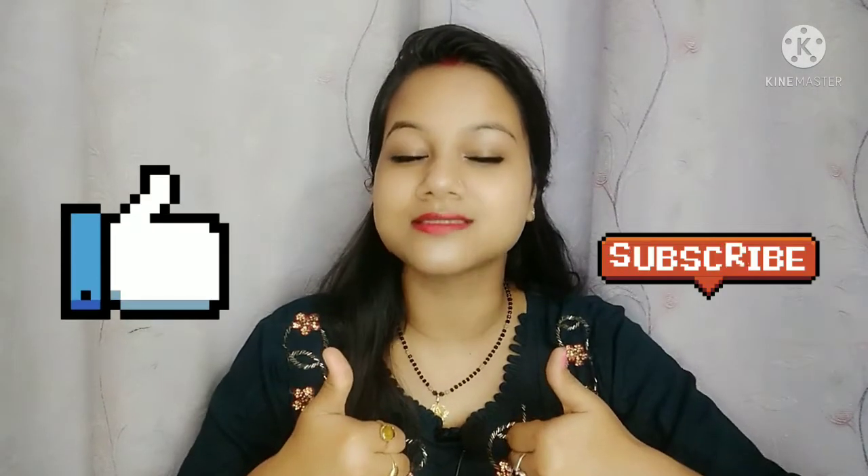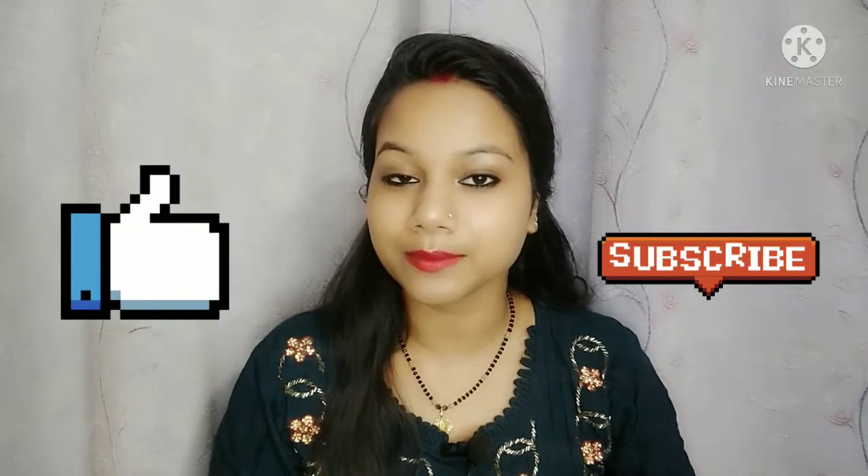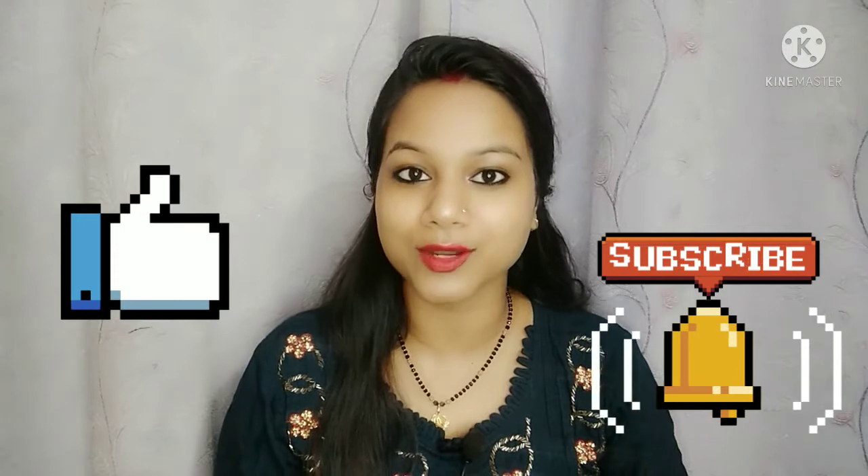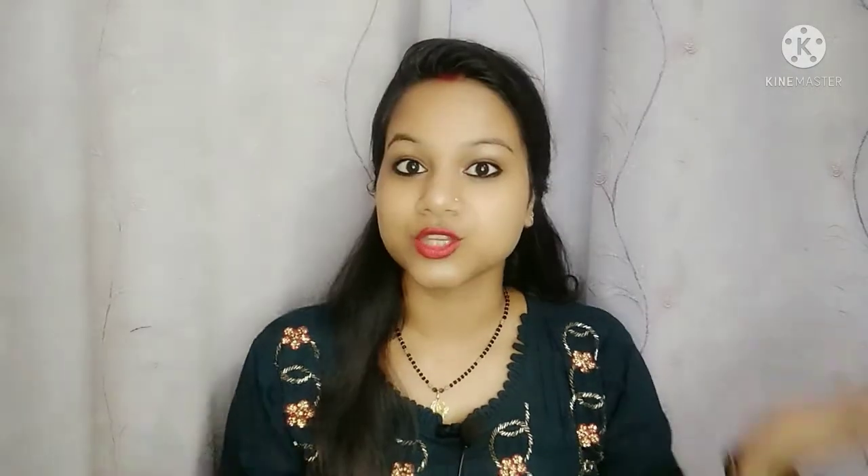If you like this, please like and subscribe, and also press the bell icon. Let's go ahead and see the secret DIY face pack, which is a Korean face pack.